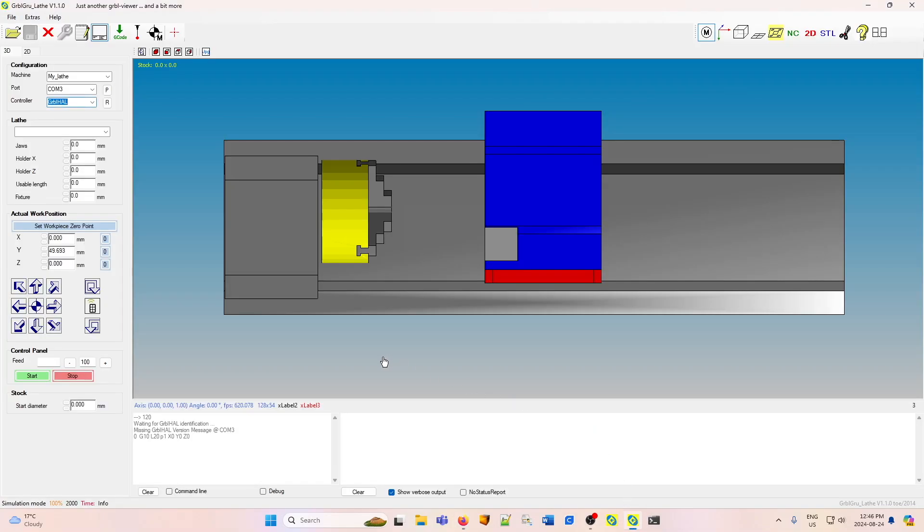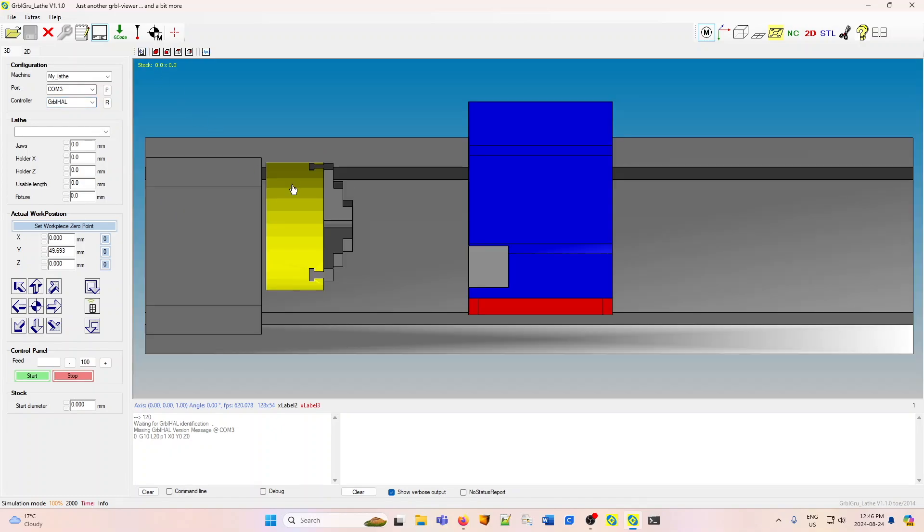Here is GerboGru lathe. I've chosen the MyLathe machine because it's simple and it resembles my own. As with GerboGru mill, the layout is the same. The largest page is the simulator. To the left are the various choices that you have. In configuration, you can choose the type of lathe that you want — there are several. The port will come in when you attach to your controller. I don't have one attached right now, so I will leave it at simulation.